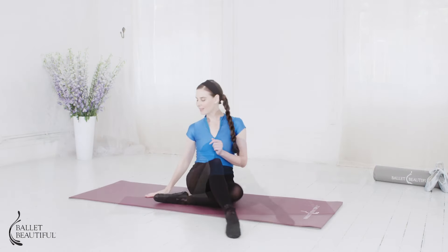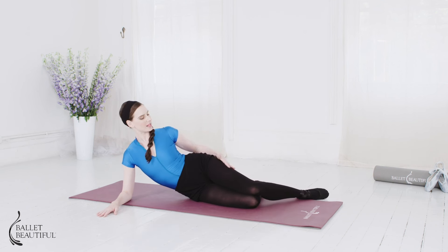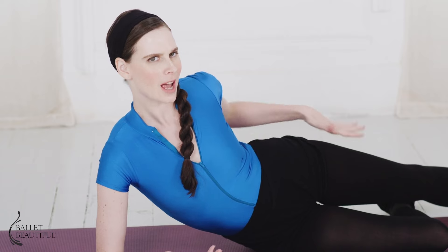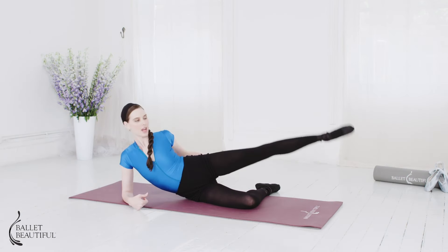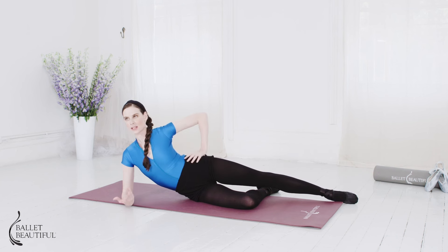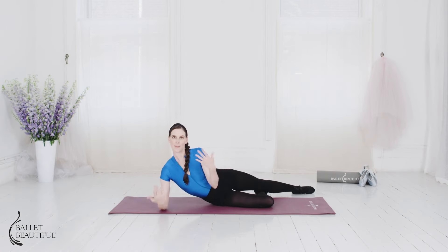In this series of exercises we're going to do a really great set of outer thigh movements targeting the outside — when I say 'outer thigh,' I'm talking about literally the outside part of your hip, your butt, and your thigh. Generally, the best way I've found to target it is to work in a very turned-in parallel position, with the hips facing forward.